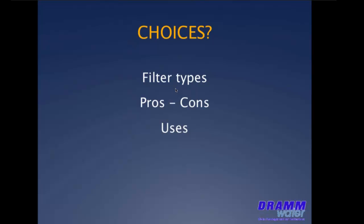Let's take a quick run through the basic choices we have in filter selection. I could spend all day just on this subject alone. This isn't intended as a thorough review, just a little bit about each type — the filtration levels that can be achieved, the pros and cons, and the best use of each one.